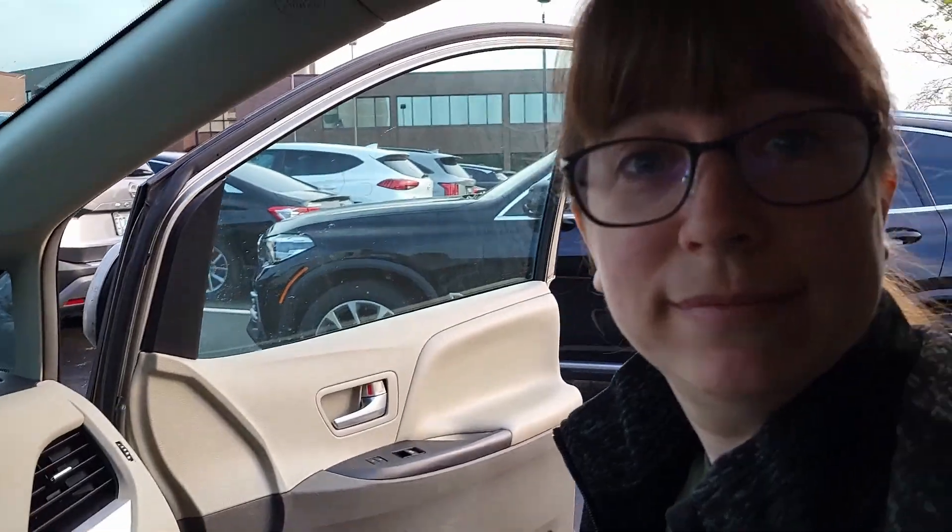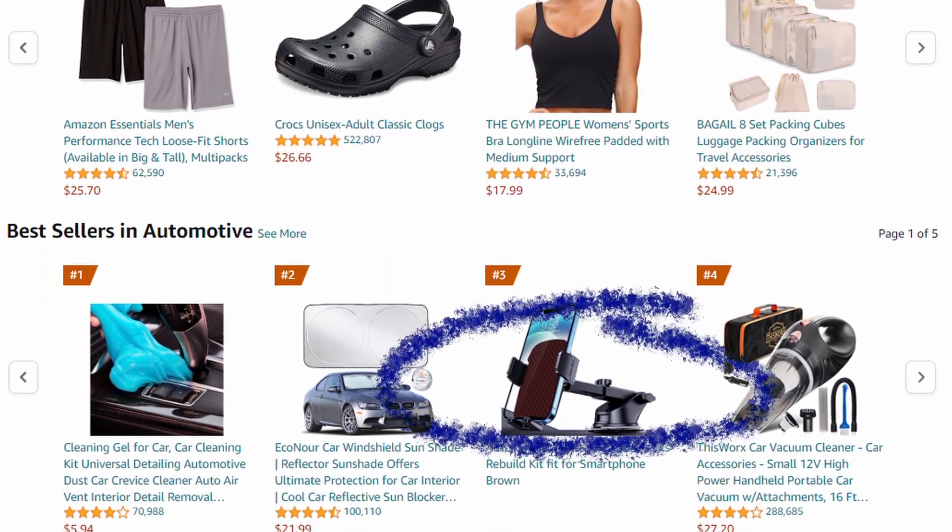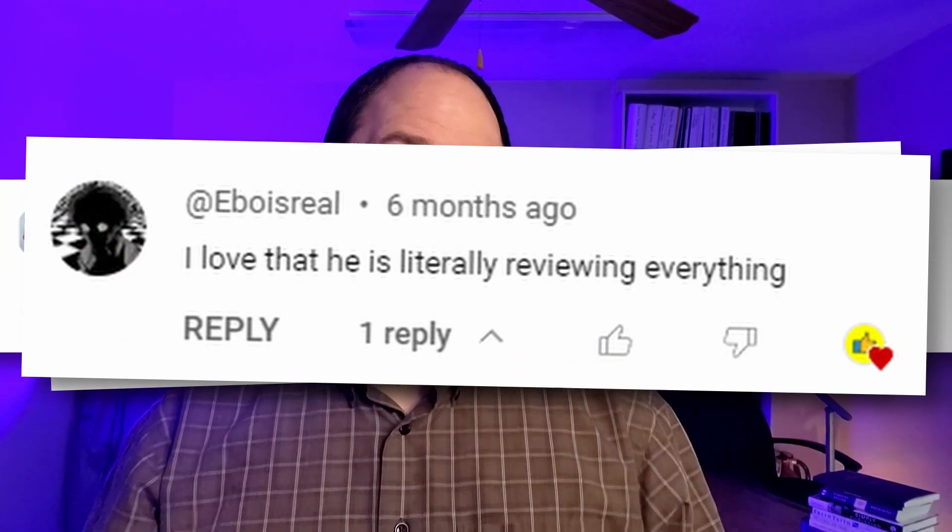If you'd like to purchase it, there's a link in the description — we get a small commission and it would really help us out. I'm Chris and with my wife Abby's help I'm on a quest to review literally everything sold on Amazon, so if there's something you need a review of, just let me know in a comment and I'll buy it and review it for you.